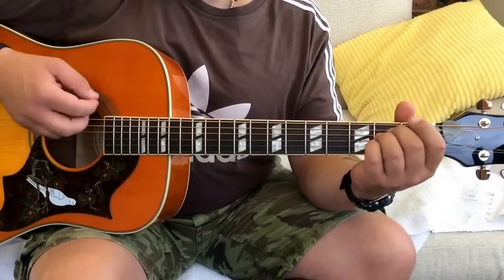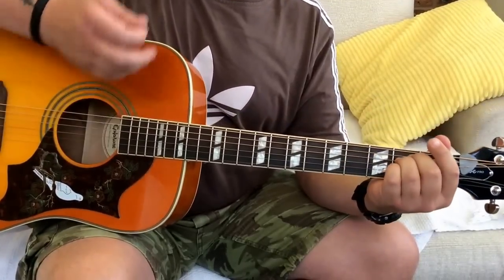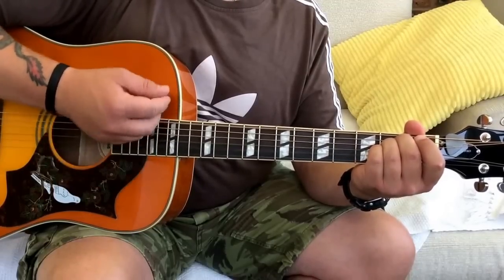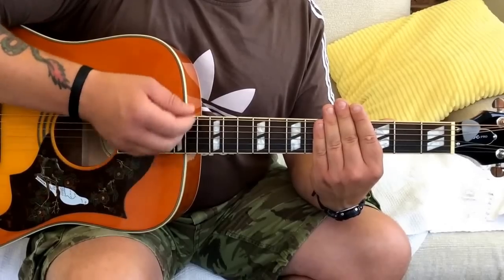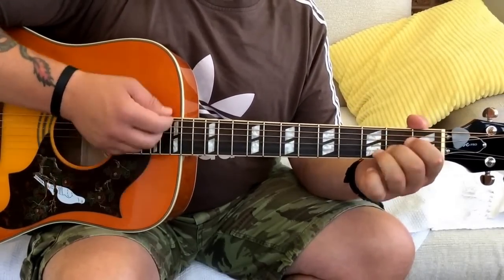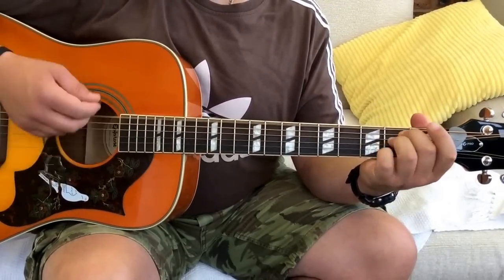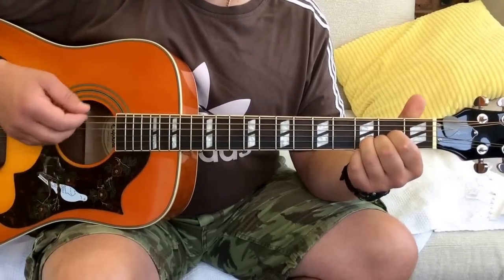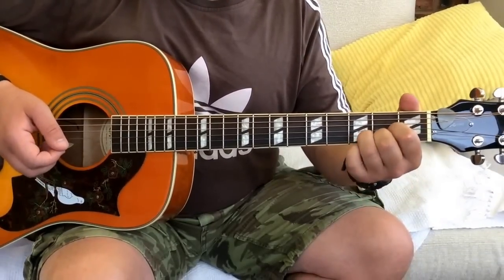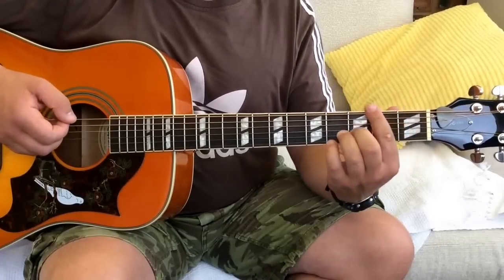That's pretty much all you need for the song. There is an outro but I'm going to go over the strumming pattern first. The pattern I use pretty much throughout will be: down, down, up, up, down, up, down, up, down, up, up, down, up. It's quite hard to stick those sus chords in, but you've still got to keep that pattern going while you're going through the little transitions with the sus chords.